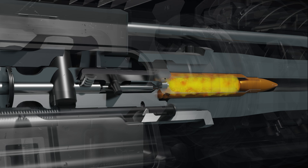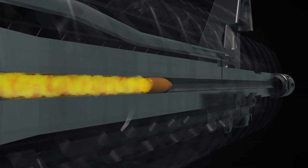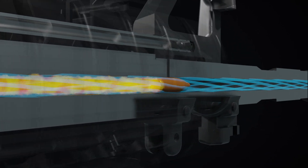The expanding gases propel the bullet down the barrel, where rifling grooves impart stabilizing spin.